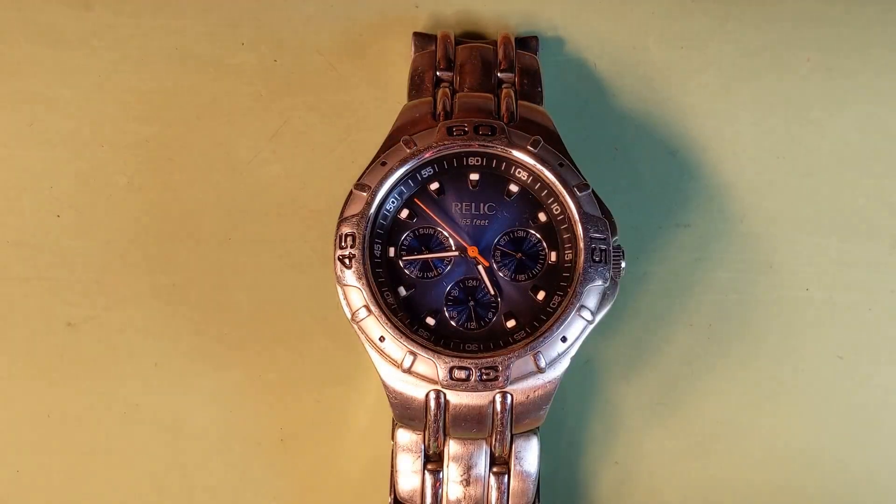Hello. This video will be about fixing this watch. This is a relic, with three hands and three sub-dials. It has different functions like 24-hour time format, date, and day. But the problem is that this watch doesn't work — it doesn't tick.